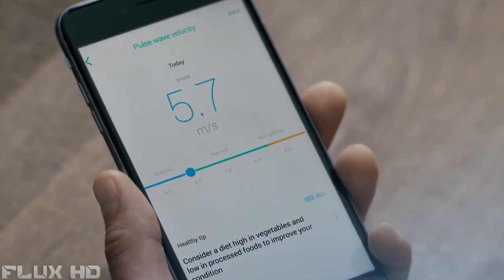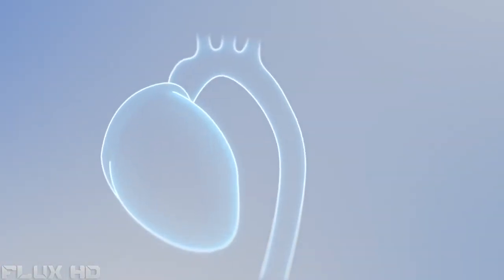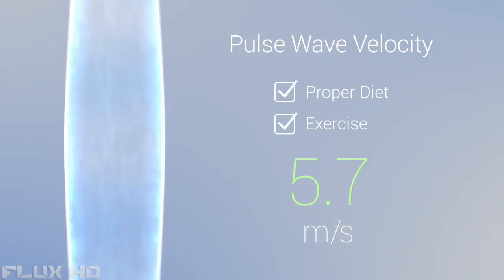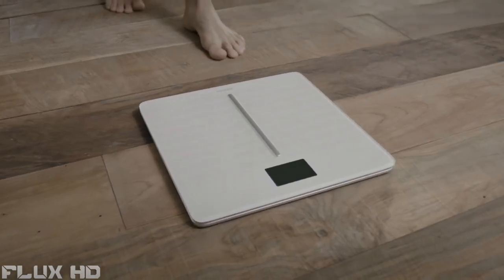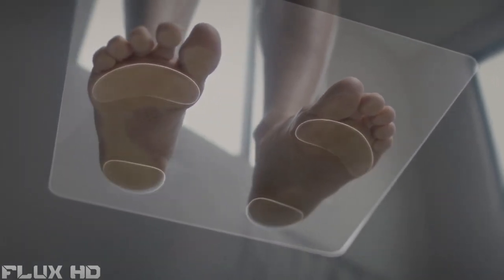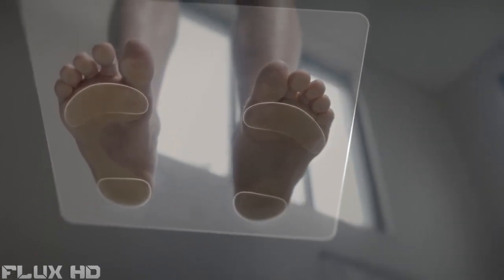Pulse Wave Velocity — the speed at which heartbeat-generated waves move along the arteries. Stiff arteries or high blood pressure result in higher speeds. With proper diet and exercise, anyone can decrease Pulse Wave Velocity and improve cardiovascular health. Body Cardio brings this unique medical metric home. Each heartbeat causes a slight weight variation and propagates a wave to the feet — the ability to detect both events allows Body Cardio to compute Pulse Wave Velocity at every weigh-in.